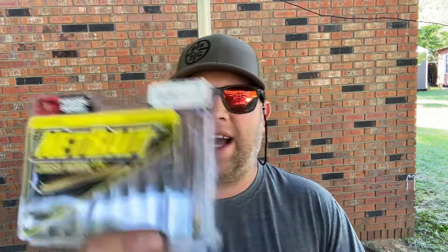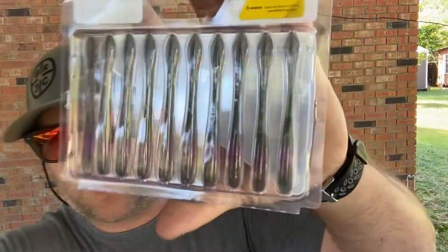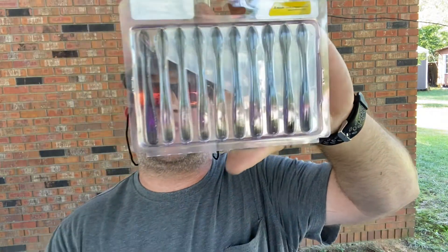Next up: Crawfather Lava Crawl. Then we have Net Bait Crush Worm 3.75 — a little finesse drop-shot bait. The color is called Smoking Joe, which is a cool color. You can really see that little purple, almost translucent look — it's a pretty cool little worm.